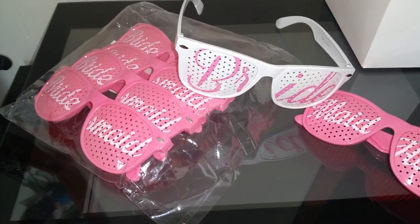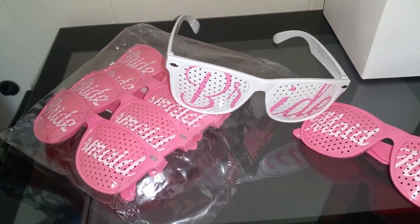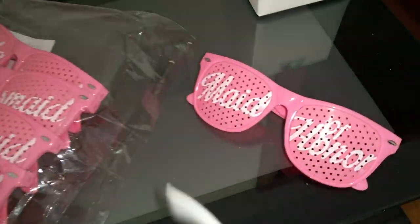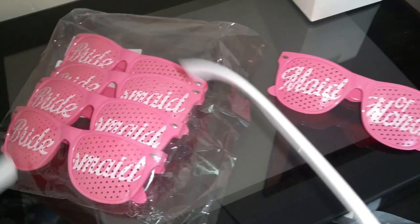I'm reviewing these Bachelorette bridal party glasses, sold by Legs Unlimited on Amazon. The bride has a white one that says 'bride,' the Maid of Honor has their own special one, and then you can have four bridesmaids ones.